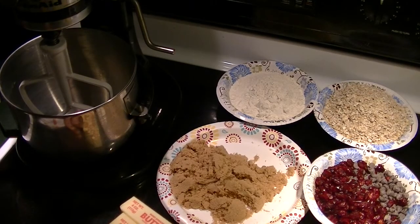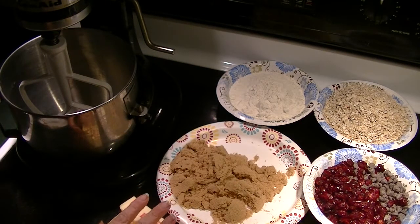Hi everyone, this is Natasha. Since I don't need to make dinner tonight — we have leftovers from last night's stew — I decided to use my ordinarily dinnertime prep to make some cookies.